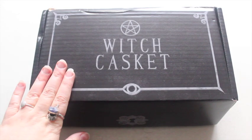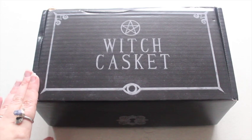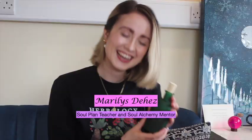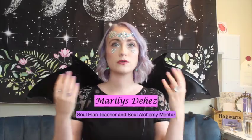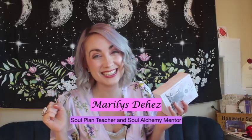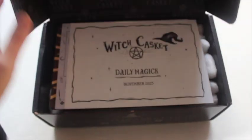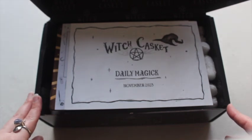Hello witches and welcome to our November Witch Casket unboxing! I thought we would do things a little bit differently today, so let the magic begin. This is quite a heavy box, so let's have a little look — 'daily magic,' that's quite an exciting theme.